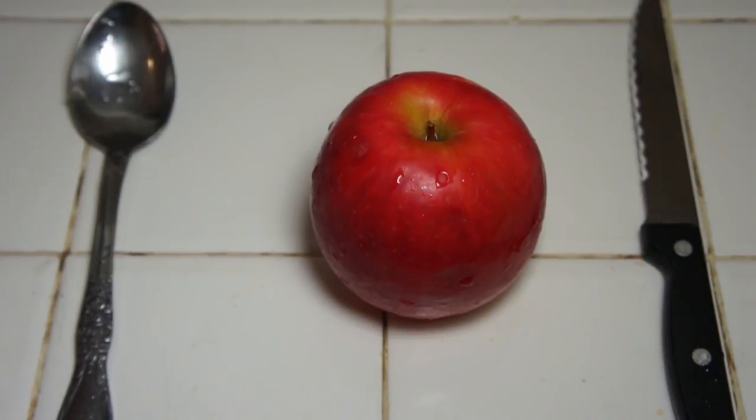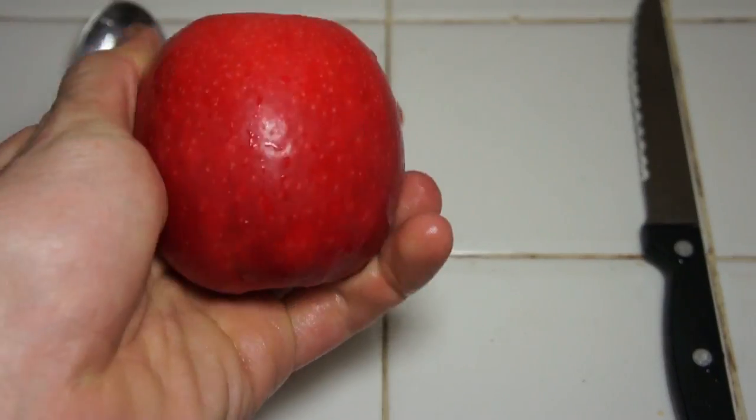Hey folks, Paul here for Hookah.org with another how-to video. This one is going to be how to make an apple head bowl. Obviously, you start with a nice, clean, fresh, solid apple.